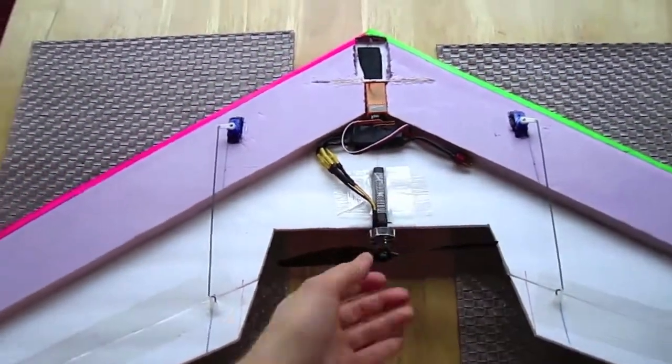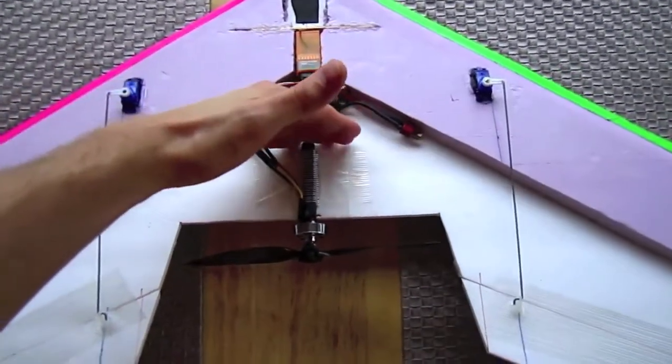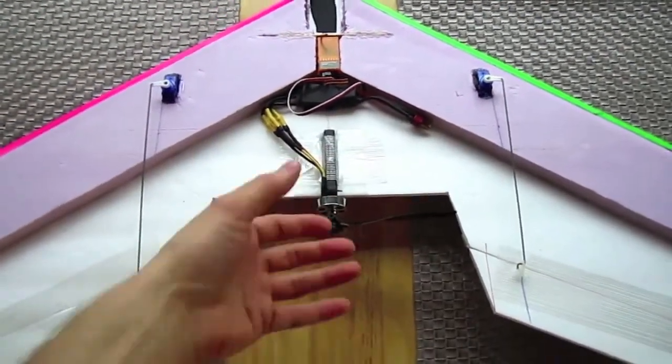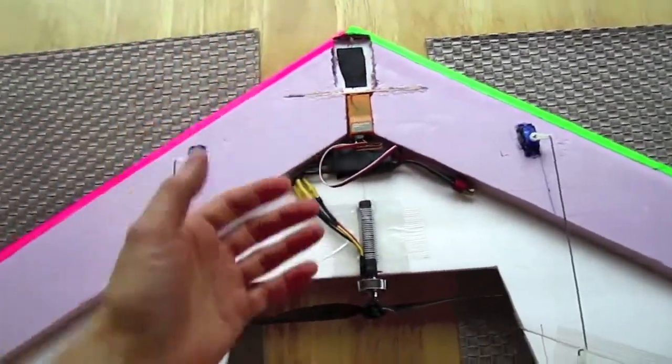When designing delta wings, one of the most crucial things is to get the center of gravity correct, and it can be a little bit hard to do with a pusher motor. The center of gravity here is right about here, and the further back the motor is, the more weight behind the center of gravity you have and the more compensation you have to do up front with a bigger battery.